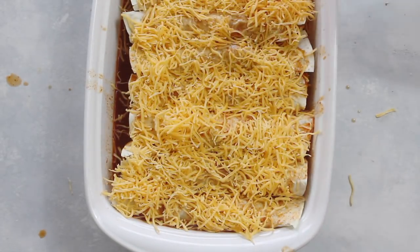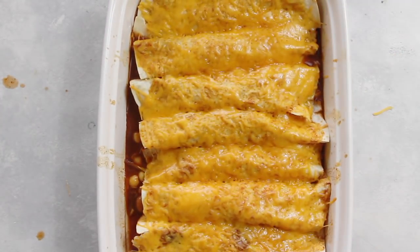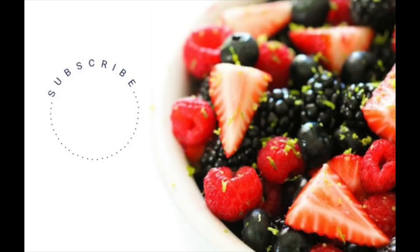Once the cheese is on, you're going to put it in a preheated oven at 350 degrees for 20 minutes. And here they are — pantry enchiladas! If you have other things you want to put on, I like to put on tomatoes, sour cream, guacamole — you know, the works.